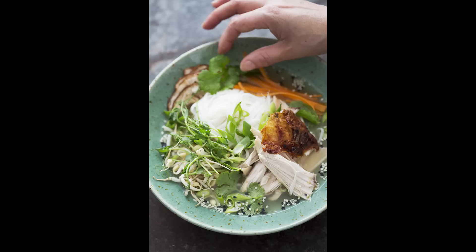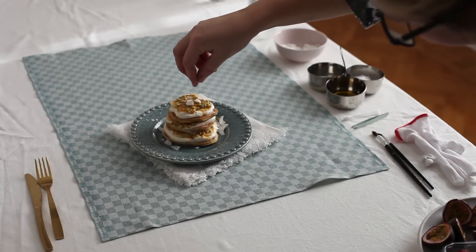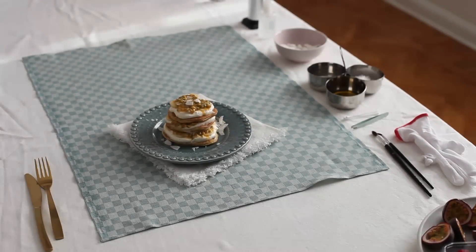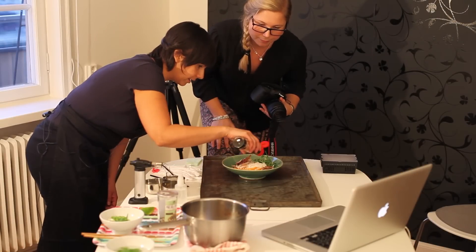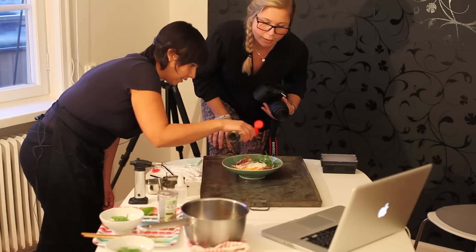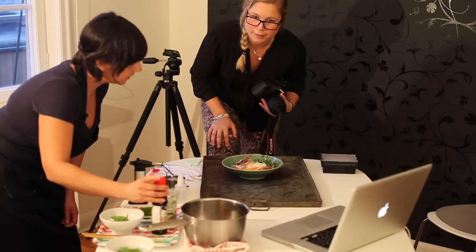I would say that my most important food styling tools are my hands. One rule that I work with when applying herbs, salt and oil is: don't think too much — let the hands improvise for you. I promise you that the result would be perfect, or perfectly imperfect as I like to call it.